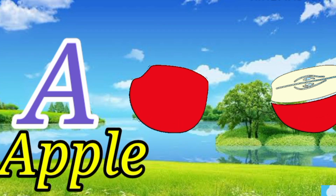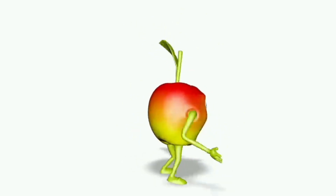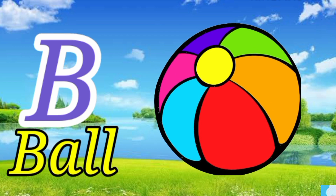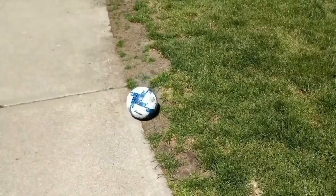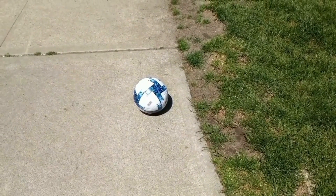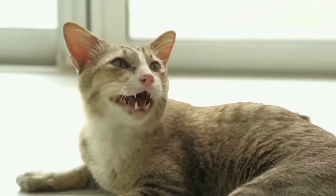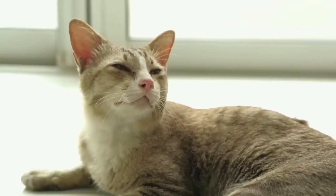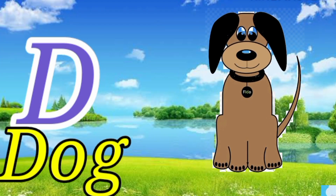A for apple. B for ball. C for cat. D for dog.